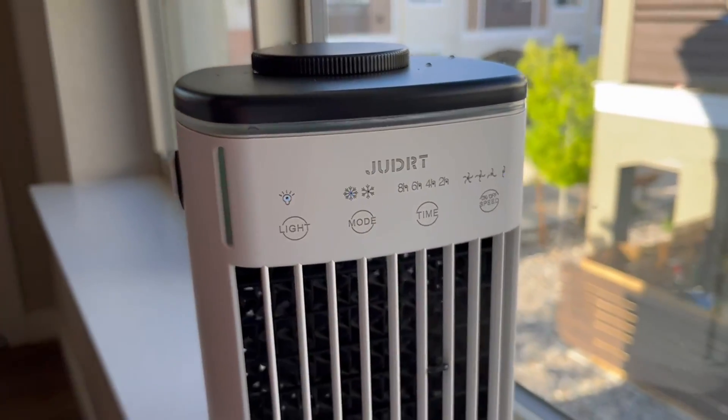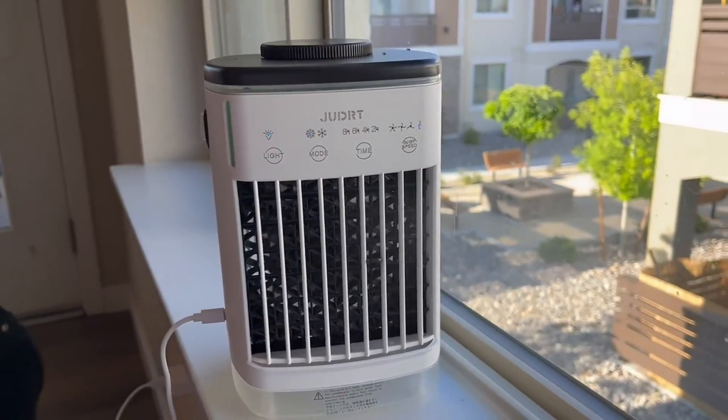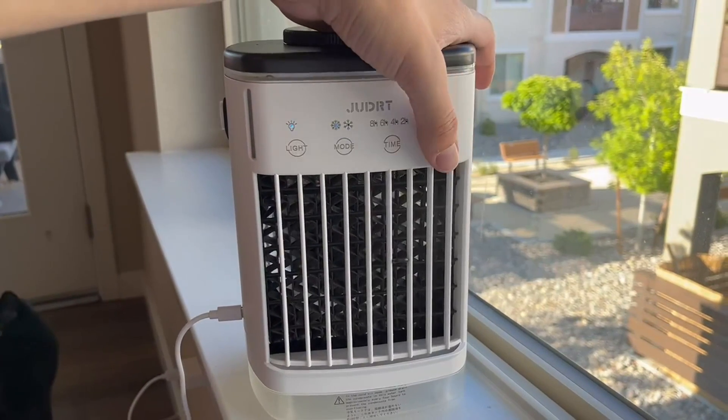You have different modes to go to an even colder setting if you really want it to. The fan also has different speed adjustments, and you can set a timer so it stays on for a certain number of hours.